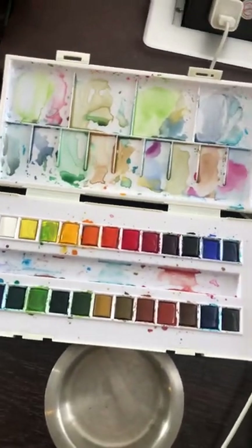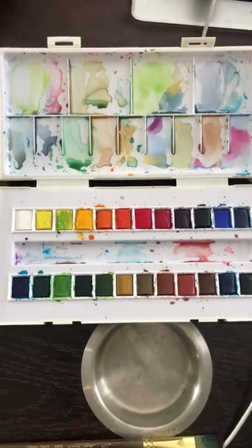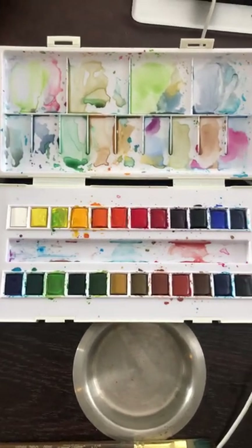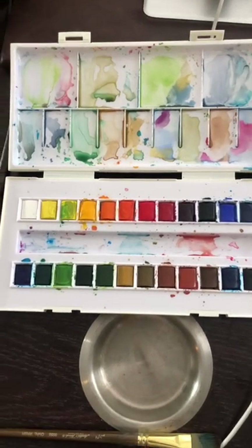Hi everyone, I'm going to make a quick review on these watercolor paints. This is the Sennelier La Petite Aquarelle, the 24-color set.